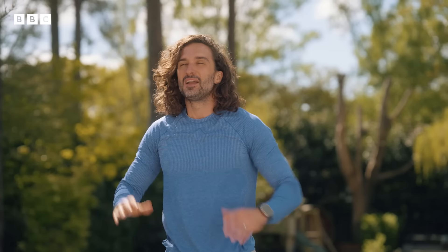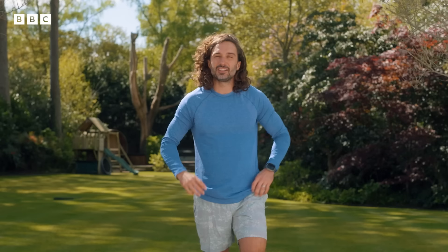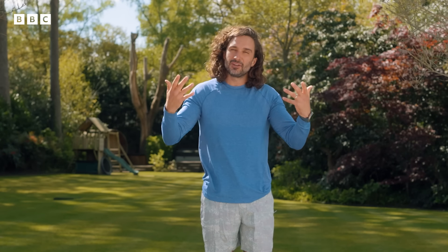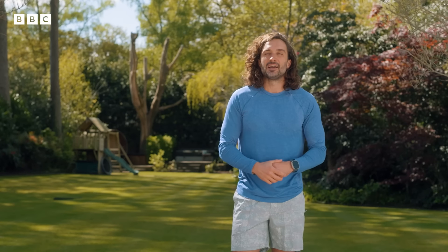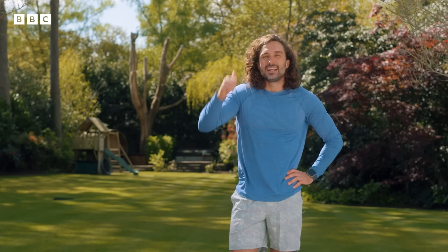And relax. Well done. Thanks for taking part in today's workout — hope you enjoyed that session. I really hope you've picked up your mood and you're feeling good. Remember, exercise is powerful. If you're having a tough day, come back, do it again, and get yourself feeling good. Take care.